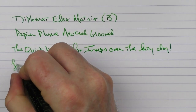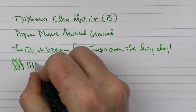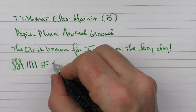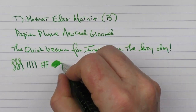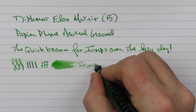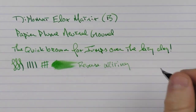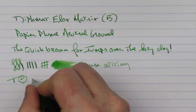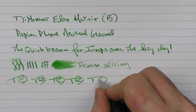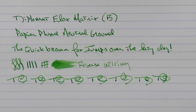I'm a big fan of Diplomat nibs. You're not going to get a lot of line variation out of this nib. This is a broad, so it is laying down a bit of ink — a broader line. In regard to some reverse writing, it is very scratchy. It gets the job done though. In regard to some fast writing, the feed keeps up just fine.